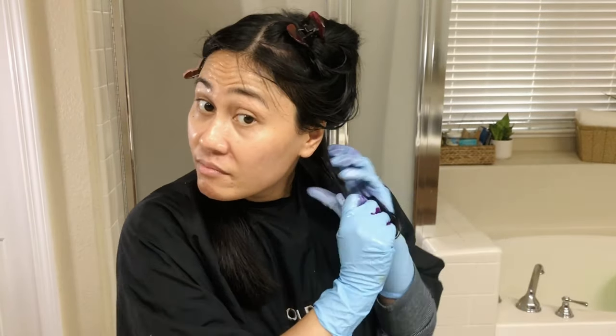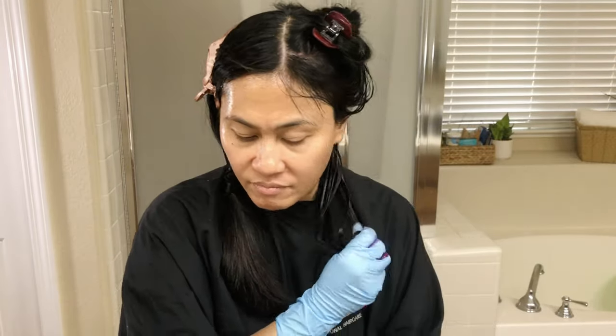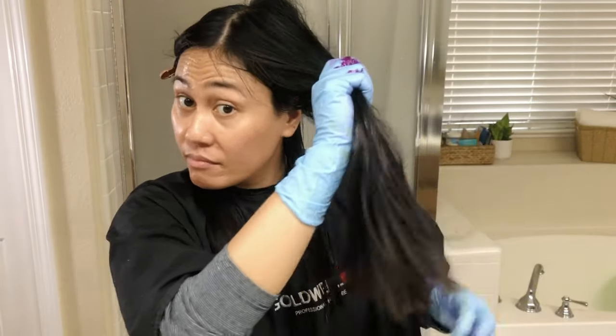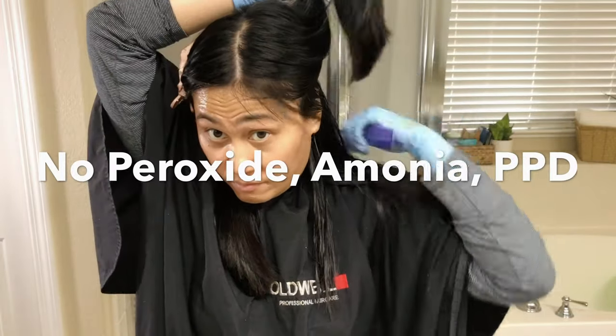A little bit about the brand: Arctic Fox is a cruelty-free semi-permanent hair dye made only from vegan ingredients. The claim is that it's very hydrating, zero damage, and there are no harsh chemicals in the formula — no peroxide, no ammonia, no PPD.